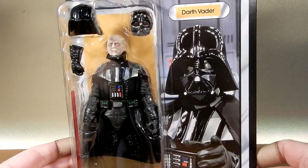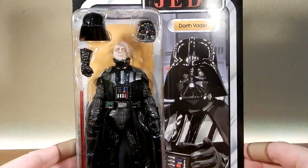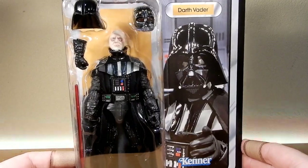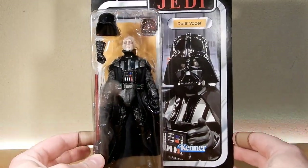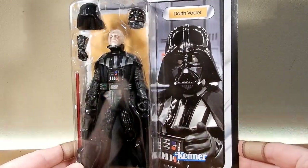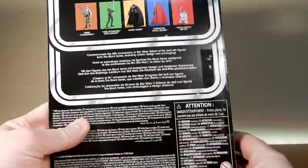Second Darth Vader I've picked up in two weeks. Just did the Jedi Jewels End Vader from Obi-Wan Kenobi last week. The video kind of went nuts, which is exciting. But yeah, I've been really looking forward to this Vader too.